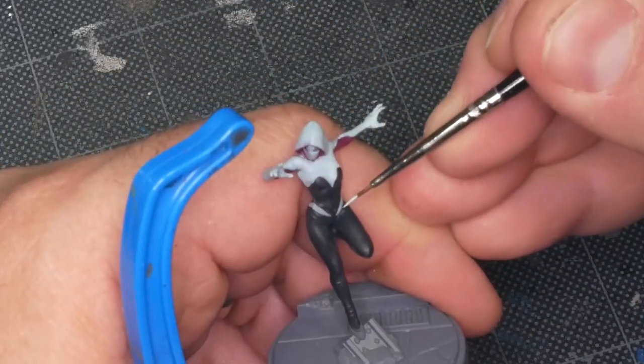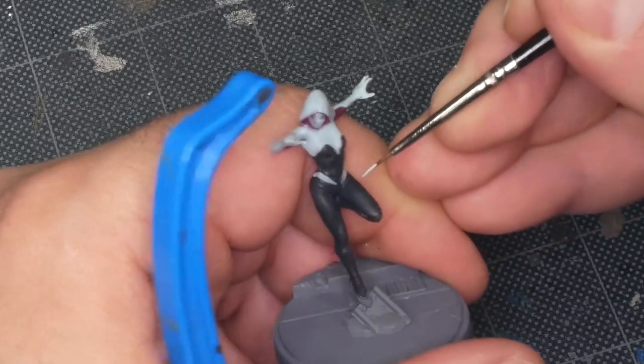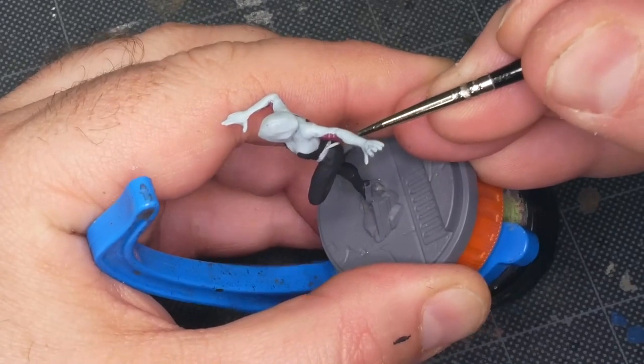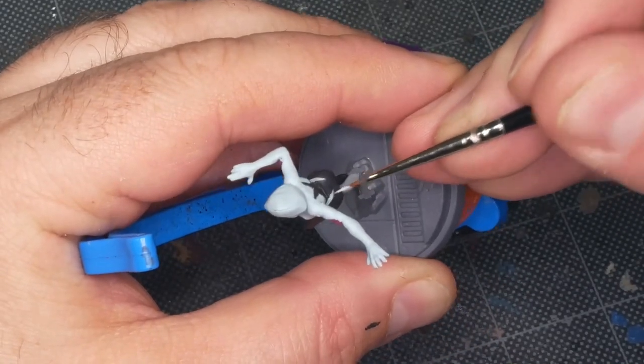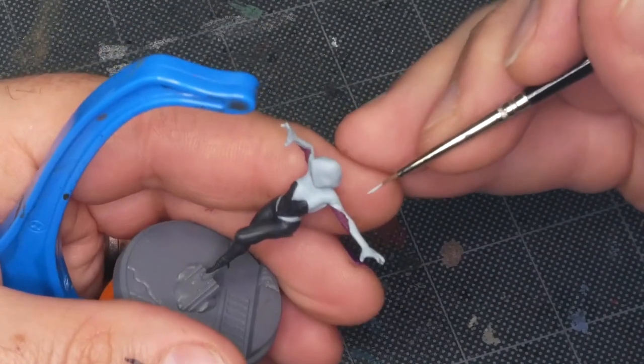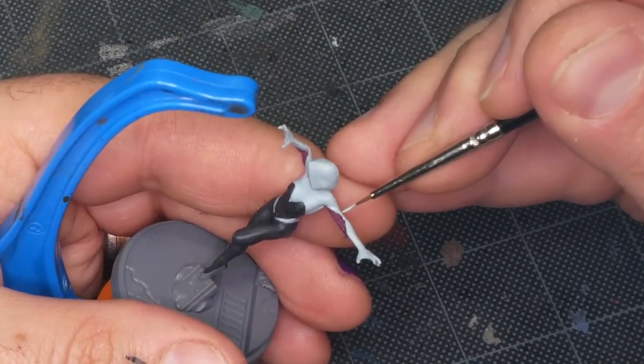There are a few fine details in white — these two little flares across her hips, for example — and I've switched to a much smaller brush, a size triple-zero, because I need really fine precision so I don't mess up the black on either side of the line. Lastly, I'm just cleaning the margins where the magenta and white meet on the arms.